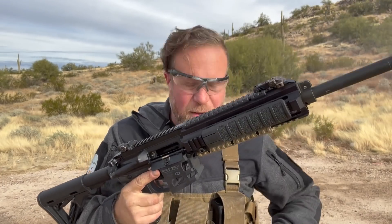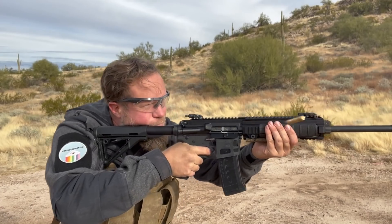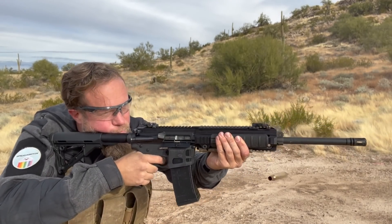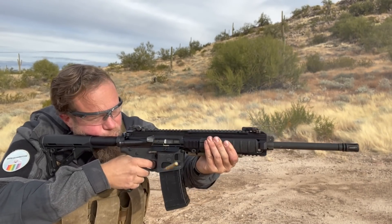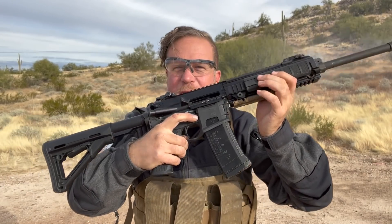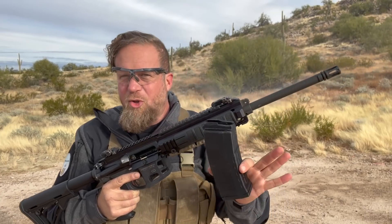Mag out. And if you need a reload — 53-round mag. Locked open. No malfunctions whatsoever. And the reason for that is that this was designed to do this. We've tried using Surefire mags on the channel before with dubious success — sometimes works, sometimes doesn't.